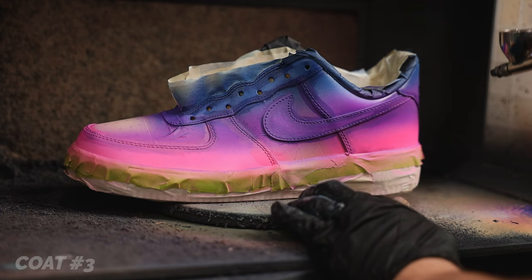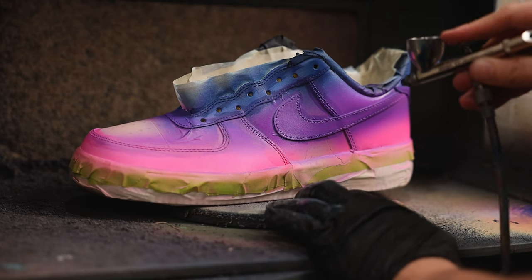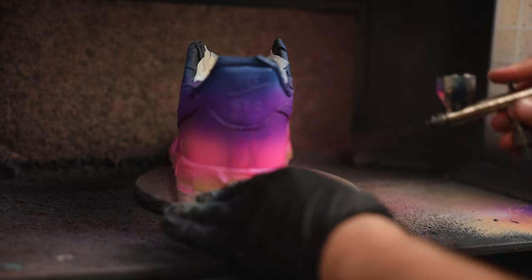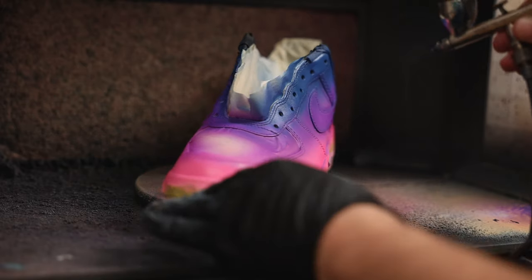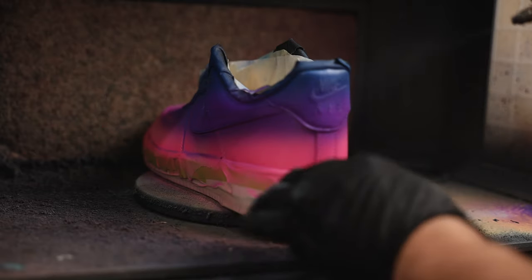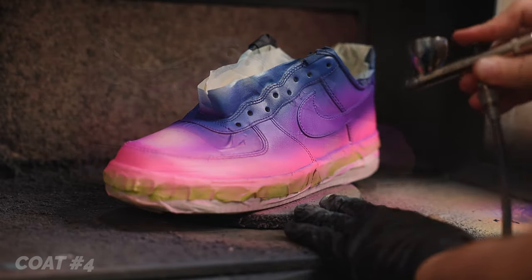Now we can hop back into our airbrush coats as we are on to layer three. Keeping just a tad of the previous paint in the cup during color swaps not only saves time by reducing the need for a deep cleaning of the cup, but also helps the colors start to blend together even easier. Things will begin to look nice and solid right around four coats for most colors.